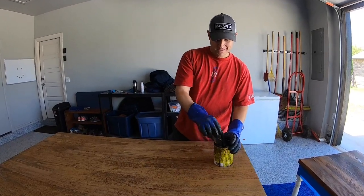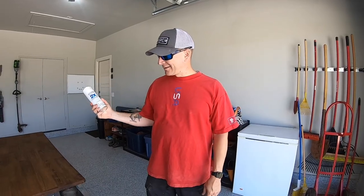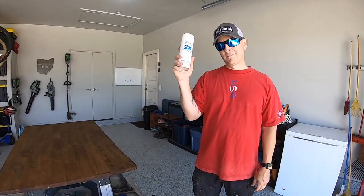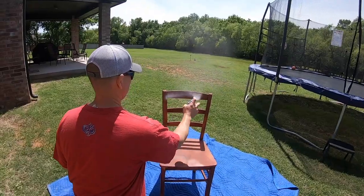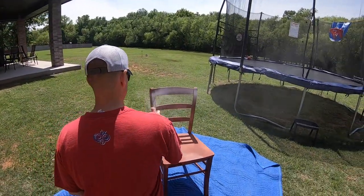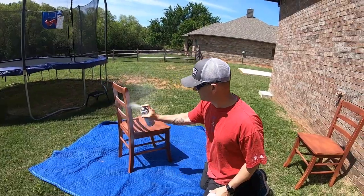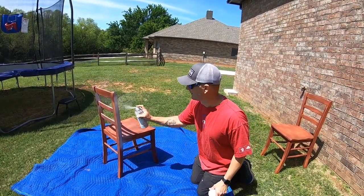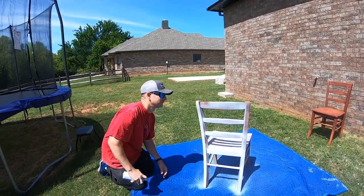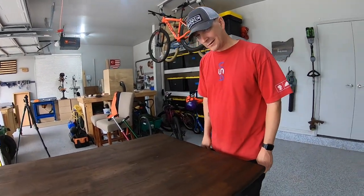I'm going to go ahead and apply a second coat. We put a second coat on the tabletop and now it's time to spray white on the chairs. If you're ever wondering which way the wind's blowing, just spray some spray paint and figure it out pretty quick. After five coats of stain in dark walnut, we have the tabletop to the color that we want it to be, so we are going to let it dry for a little bit and then start putting some finish on it.